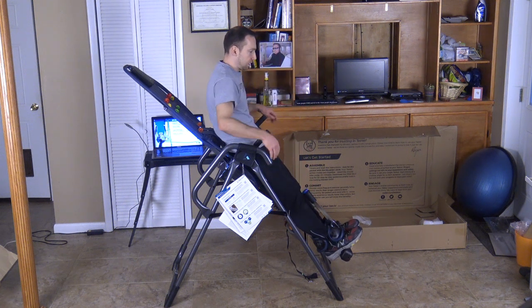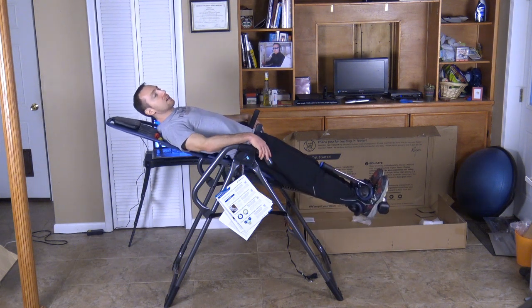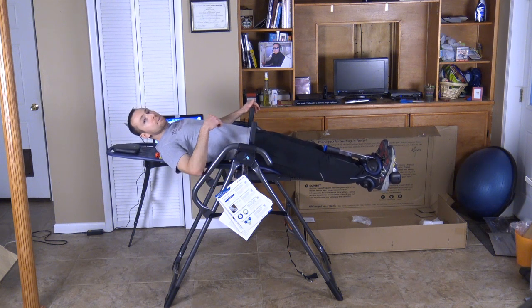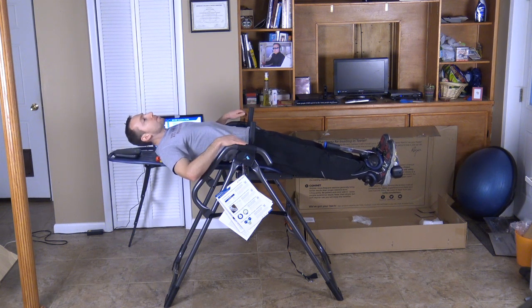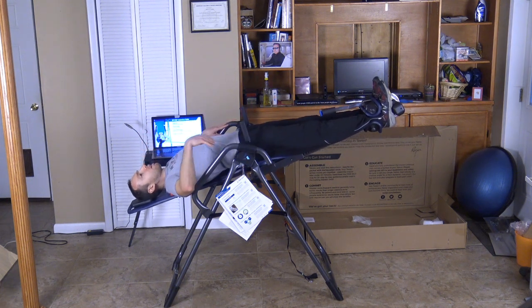There we go. I'm going to lean back slowly — it should float in the middle. I didn't put the strap on; there is a strap on the bottom that you can clip on. I didn't put that on because I want to invert all the way upside down. There we go, nice and slow — you go very slow.